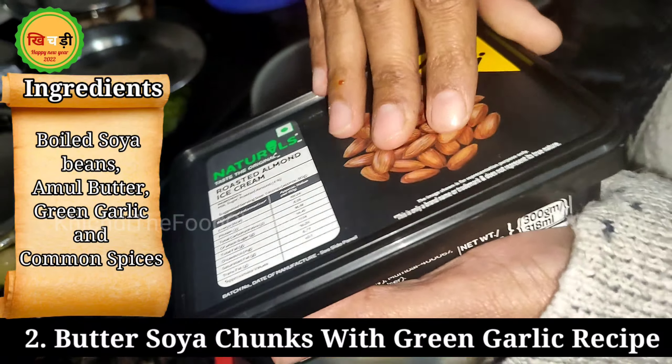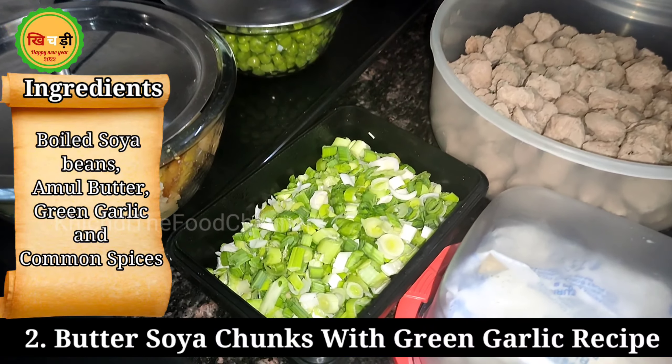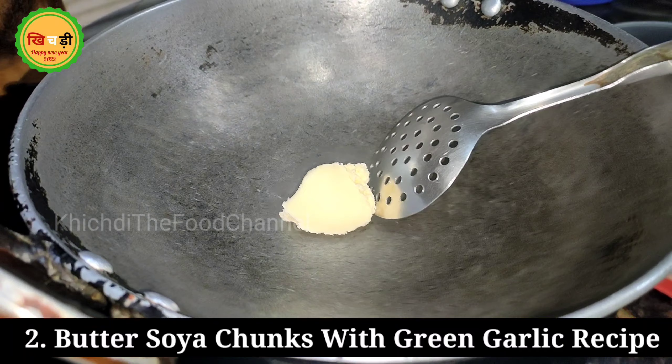After 10 minutes, we are taking it out of the air-fryer — it has been grilled. Now we will remove it with the foil so we can serve it easily.